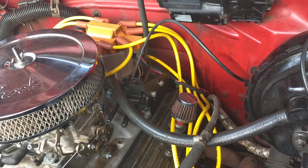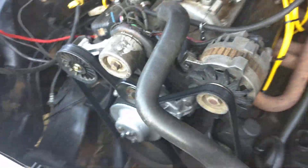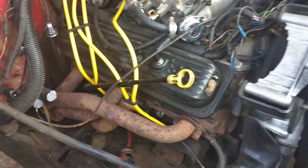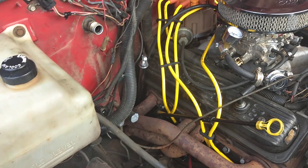I went and bought some Excel wires and splurged a little bit, got some better wires on here and some wire looms so that stuff would quit getting on the header. Some of the header bolts were loose, had an exhaust leak — got that tightened up. Truck runs pretty good.